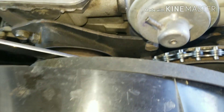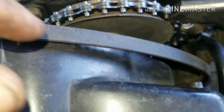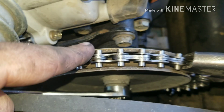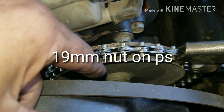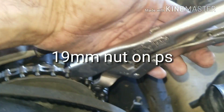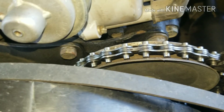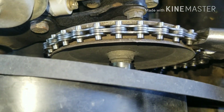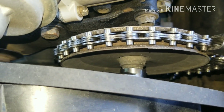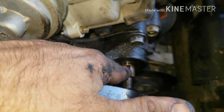Take those hoses off and mark them. Remove the bracket for the forcing screw. You'll need a chain tool — a 19mm — to take off your power steering pulley. These are vice-grip chain pliers, I think I got them off Amazon. Just put them in the groove and clamp down.